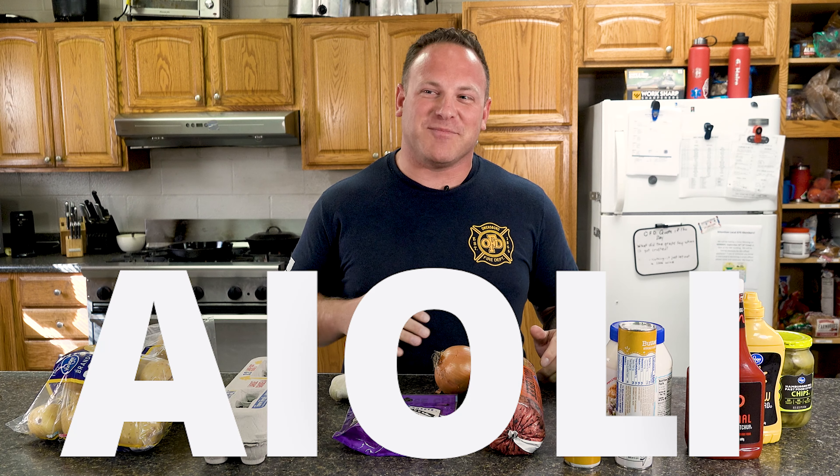We're also gonna make just homemade potato wedges with a garlic aioli sauce, but simplified.